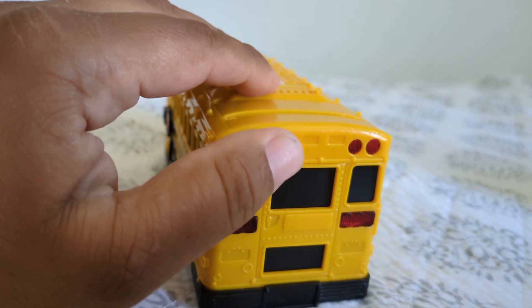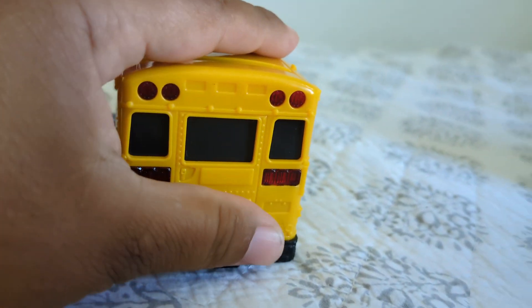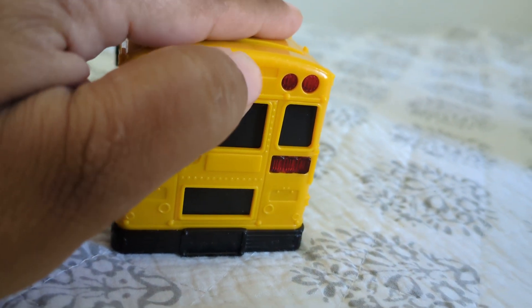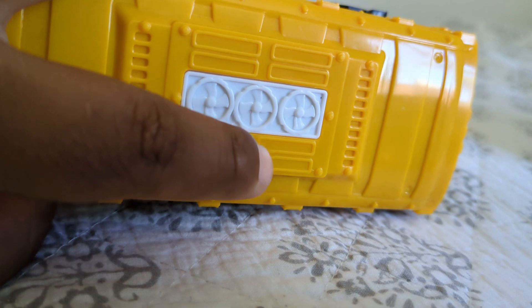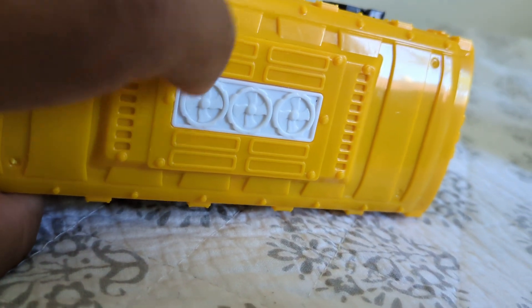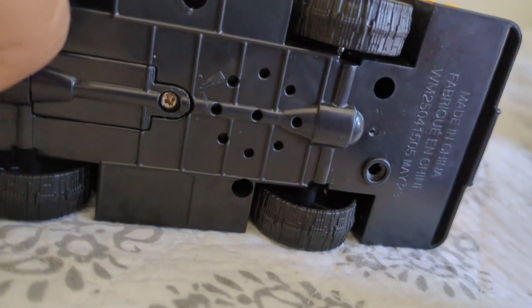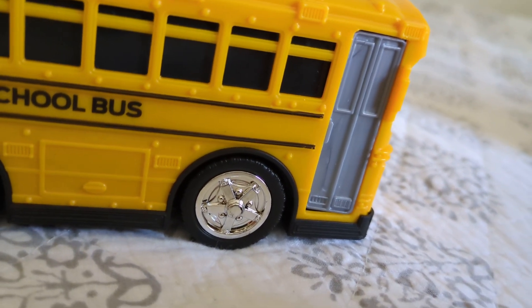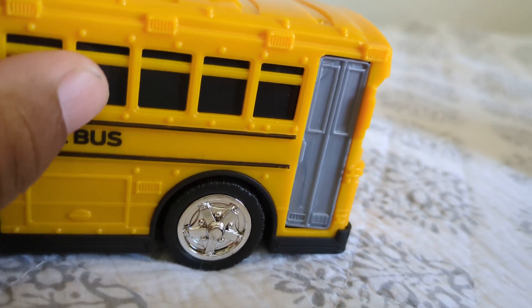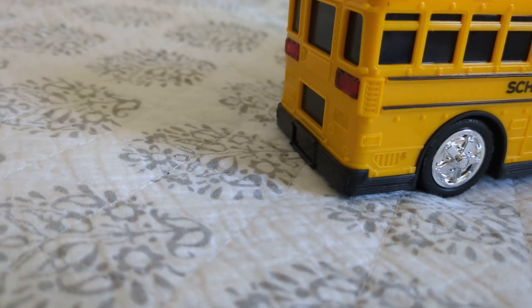Now the only lights that don't work are the top lights — these lights here. I feel like this was a miss, unfortunately. But you do have some great detail on the roof; your AC unit looks very good. There's no interior on this because there are wires in there for the sound, and the speaker takes up the whole inside.